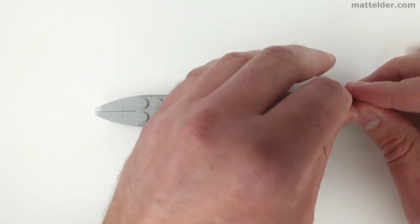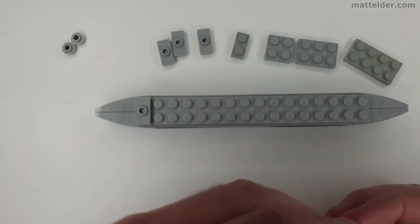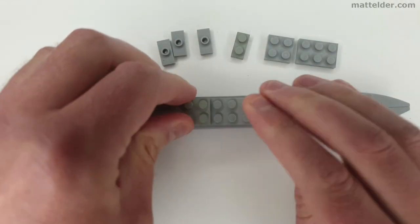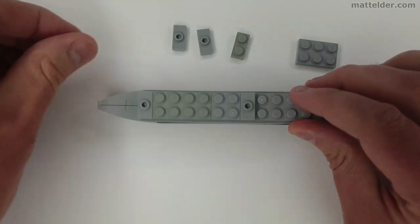Now we join the two mirrored halves of the hull together. These are then held in place by a 2x16 plate. If you wanted additional clutch you could easily include more of those 2x2x2 third pieces in the hull in the gaps that currently exist, but it isn't necessary. From here we can build up the deck in layers or slices.